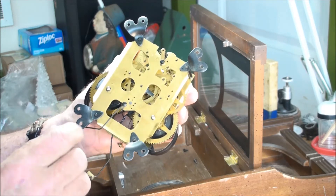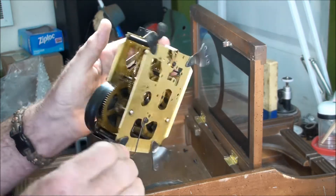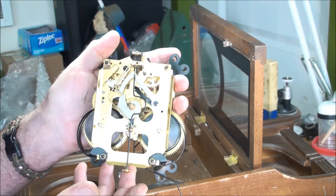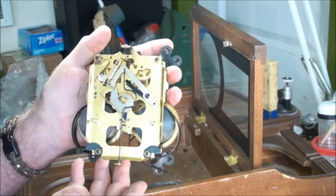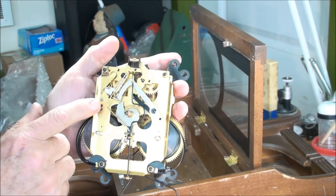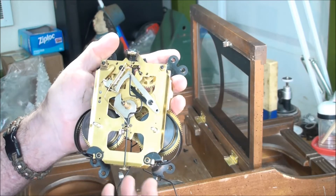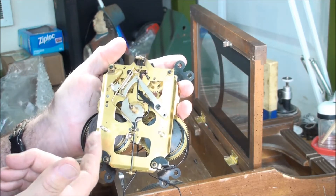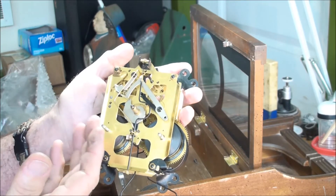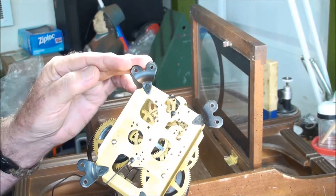Other than that, it actually doesn't look too bad, and for what this clock is I'm not concerned about rebuilding it if it's still working. There's a good possibility someone did take this out and oiled it, as it does have excess oil everywhere. I'm going to oil this thing up and put it back in the case. According to the clock book, every three to five years you should take out your movement and oil all the pivots. This one was still ticking after I wound it up, so I'm going to go ahead and just re-oil everything on the front and back.